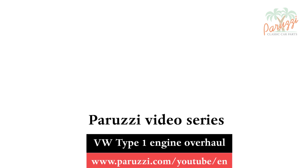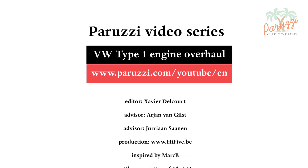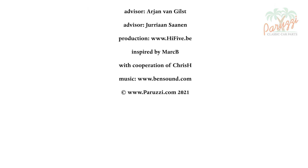More information about all the parts and tools used in this video series can be found in the comments below each video on our YouTube channel. Keep a close eye on our newsletter for new videos, and subscribe to our YouTube channel. See you soon.